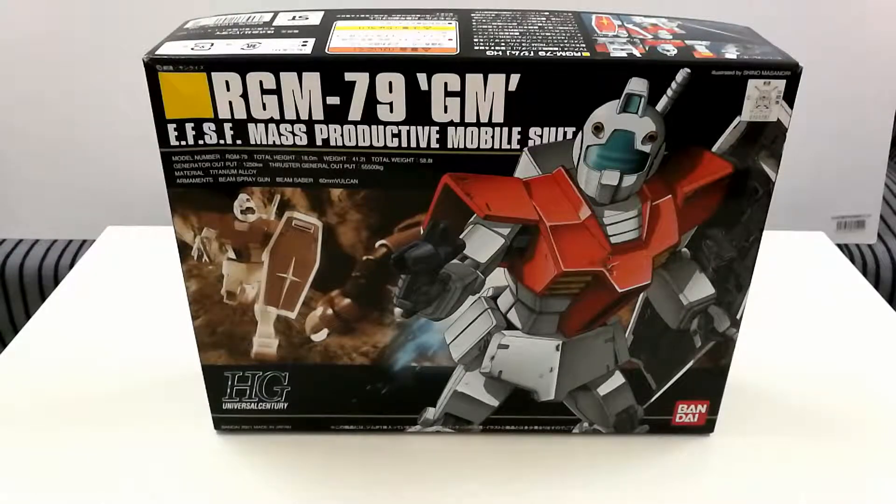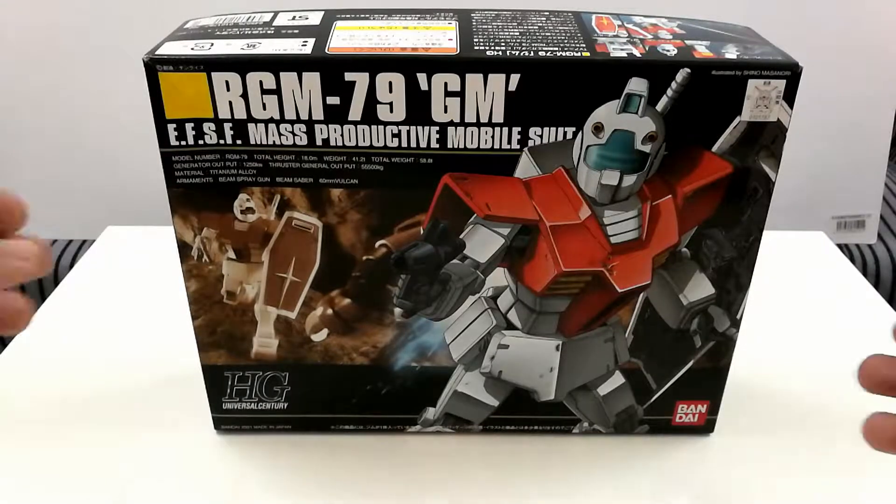Hello and welcome to RG Hobby TV. Today we are going to unbox the High Grade Universal Century RGM-79 GM, also known as the GIM.